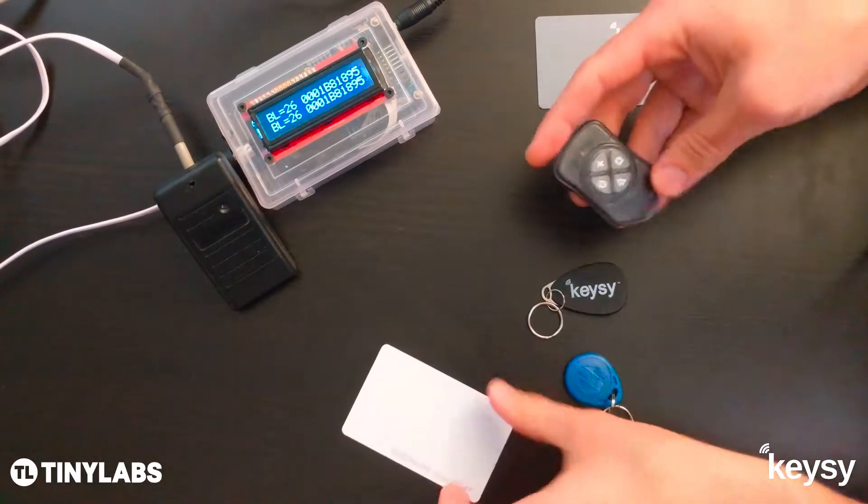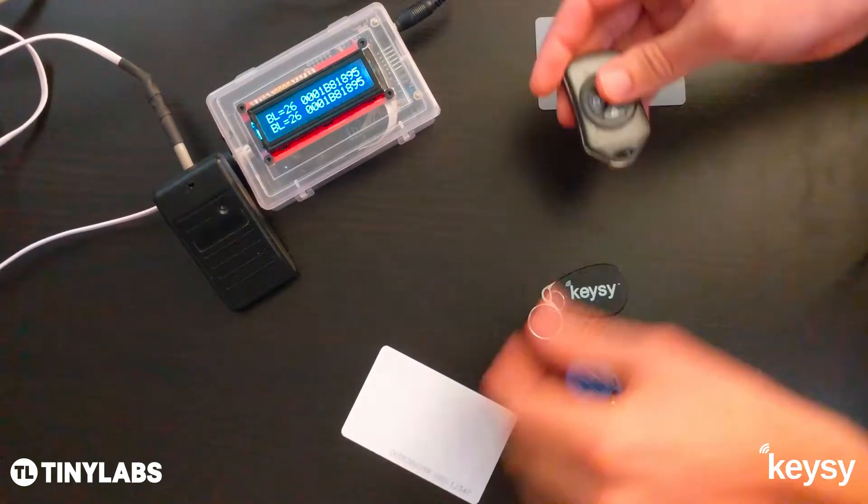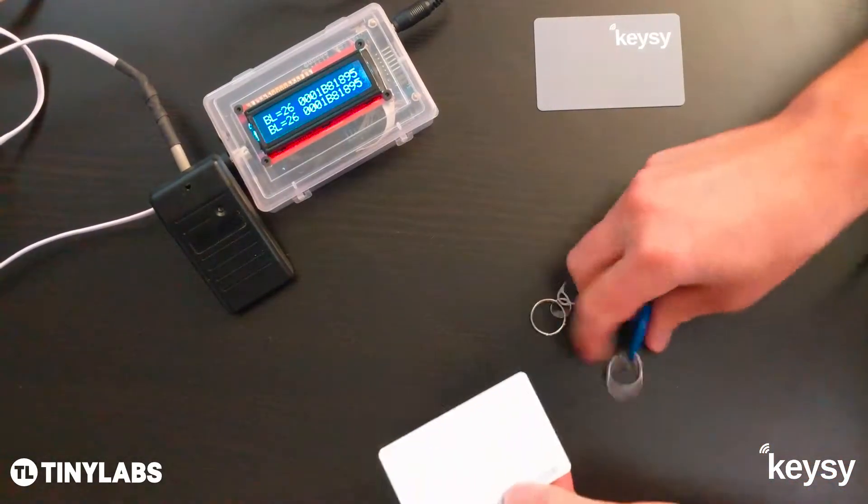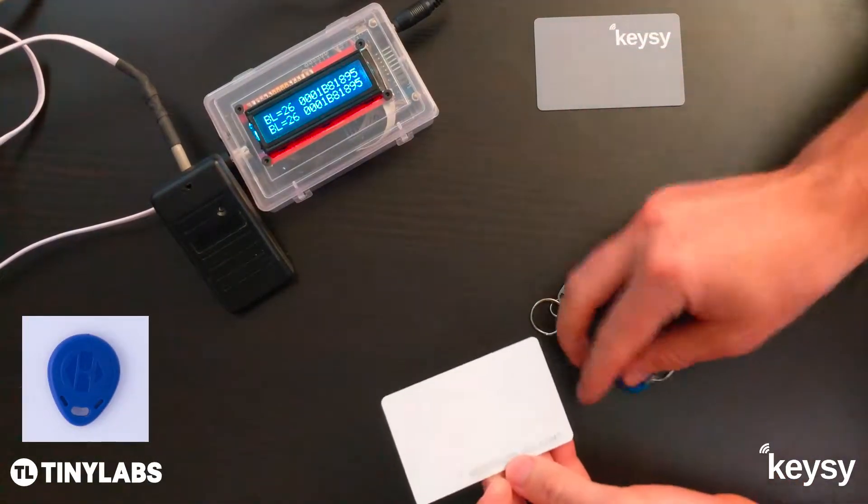Hey guys, I'm going to do a quick demo to show you how to copy these EM4K RFID key cards and key fobs using the Keezy RFID duplicator.